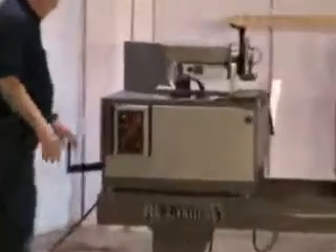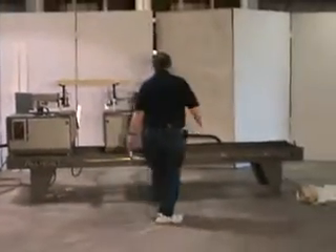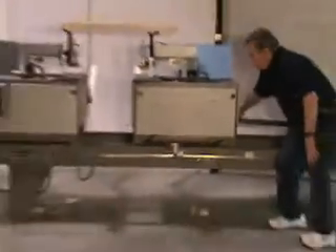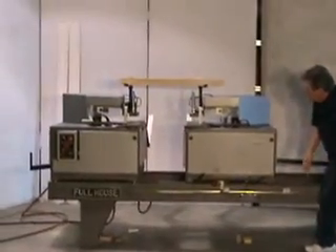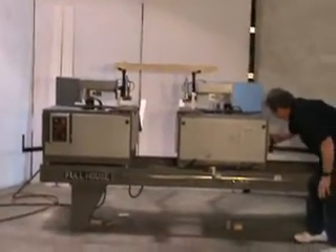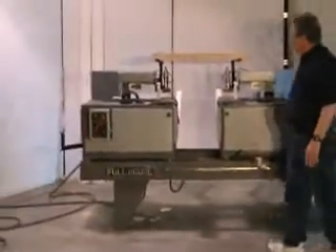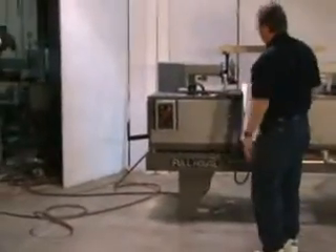I will show you that to change from square to miter, all you have to do is move it like that — and that will cut square. You pull it back like this and it will miter cut. And it's the same on either end.